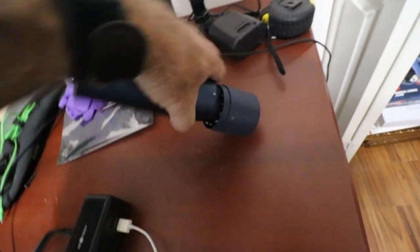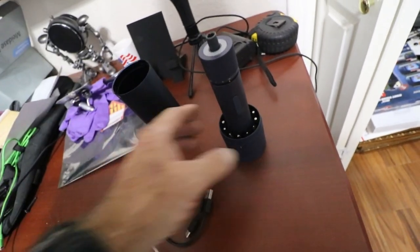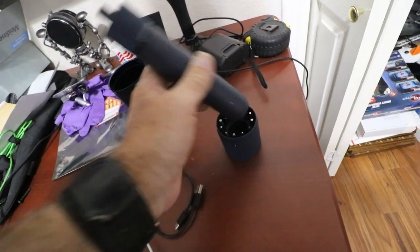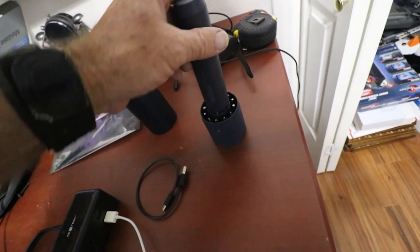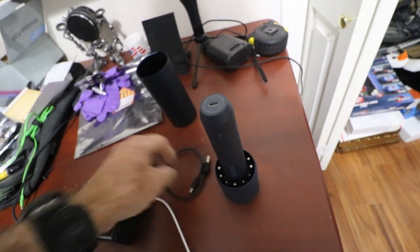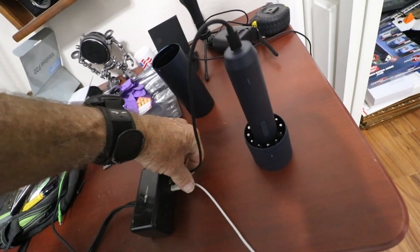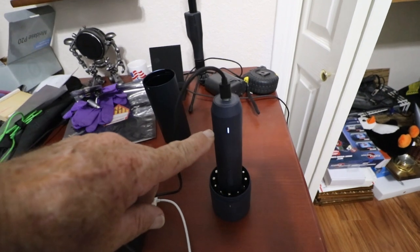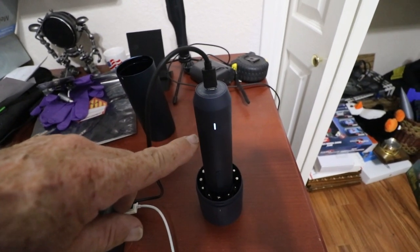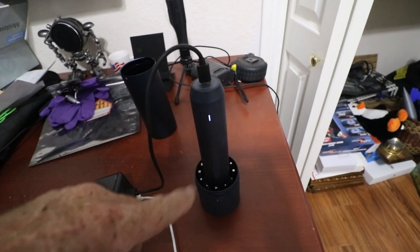That takes the lid off. Inside there's a driver, a USB charging cord, and of course all the bits. First thing we're going to do is turn it upside down and plug the USB-C into it. I've got a little charger right here on the workbench. There's a little light right there that's blinking, showing it's charging right now.